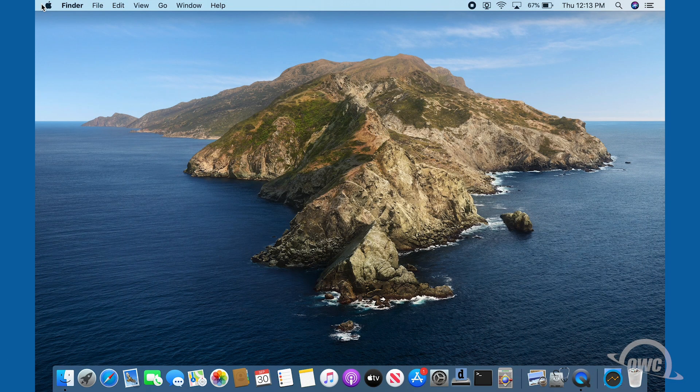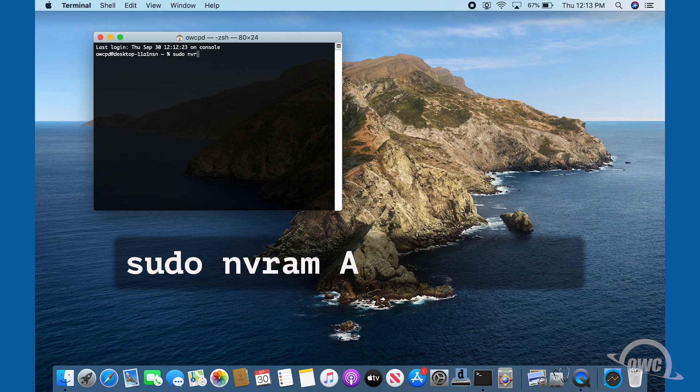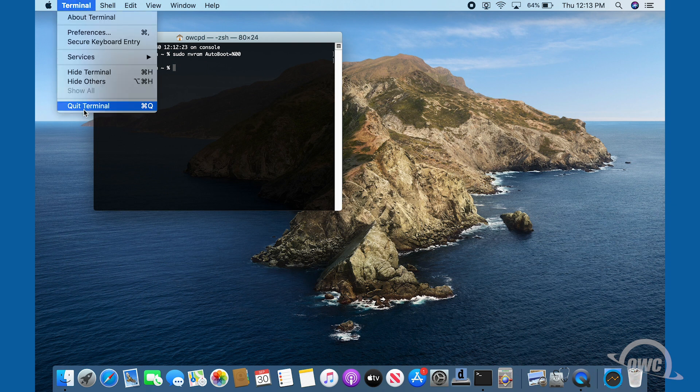Before we go opening up the MacBook Pro, we first want to temporarily disable the auto-boot function. We'll re-enable it later when we're done. To do this, launch Terminal and enter: sudo nvram auto-boot=%00, then hit return. You'll be asked for your password. Go ahead and type that in. Note that your cursor won't move as you type in this password. Once you've entered that command, you can now shut the MacBook Pro down and close it.